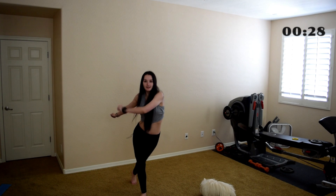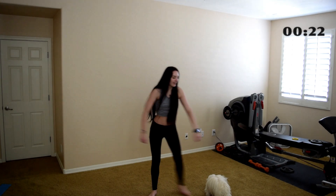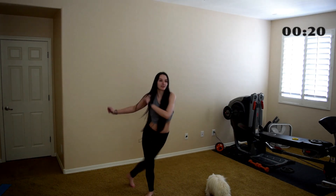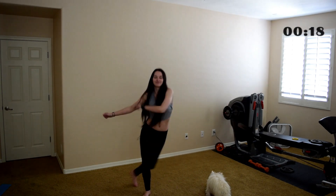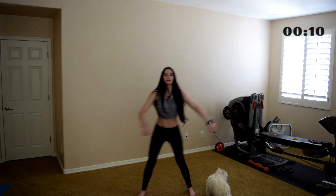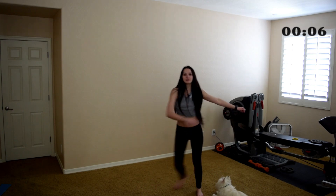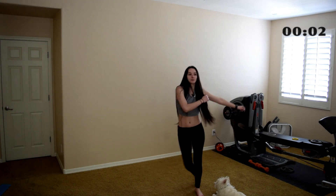We're going to move on to our next movement, which is very similar to one we've already done — side steps, but crossing our leg behind now. Notice I'm moving my arms as I do this too, just to get a little bit of extra movement in. Trying to get to 500 steps today. This is a really quick workout. If you're short on time and you just want to get a couple extra steps in today, or maybe you're new to walking workouts, this will be great for you.